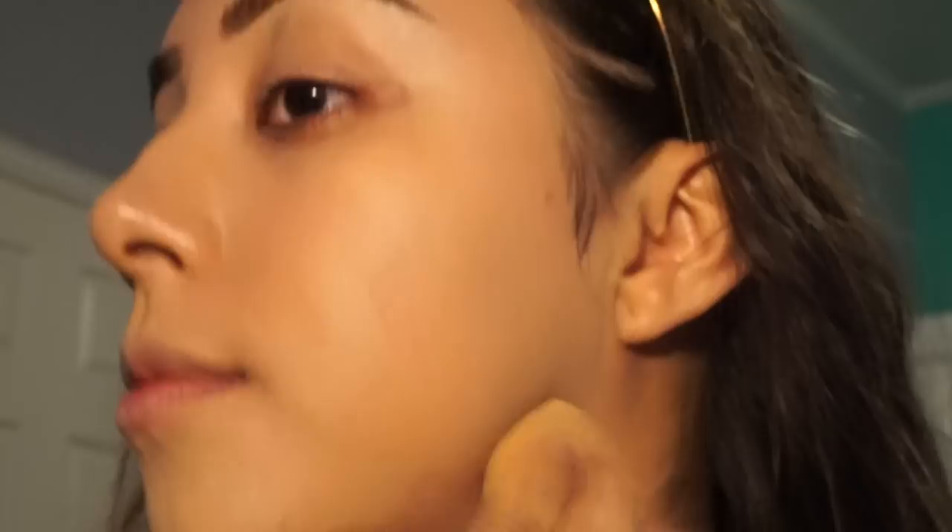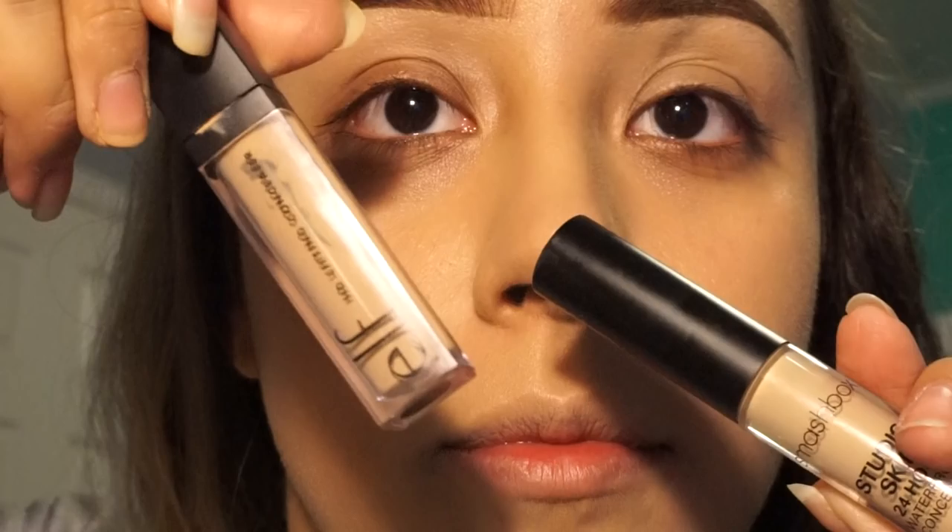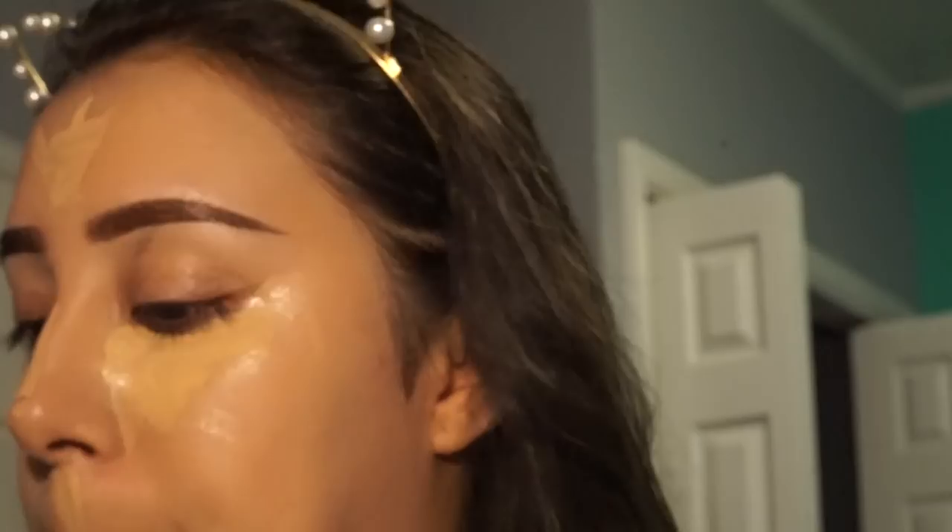To conceal my under eyes, I use the Smashbox Studio Skin 24-Hour Waterproof Concealer in the shade Light Medium, and the Elf HD Lifting Concealer in the shade Light. I also add concealer to the bridge of my nose, my cupid's bow, my chin, and the middle of my forehead. To blend out the concealer, I use the same sponge I used to blend out my foundation.